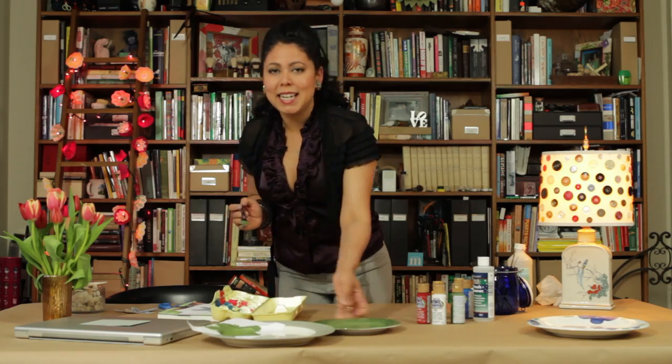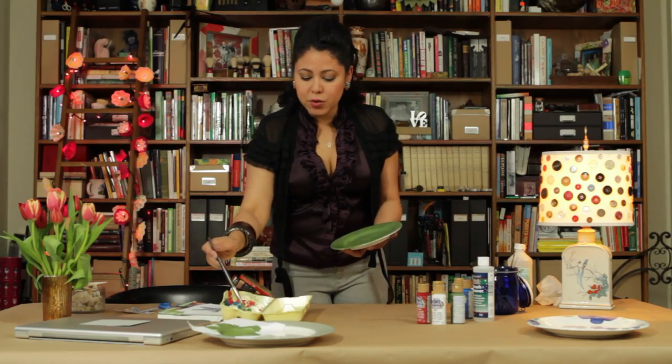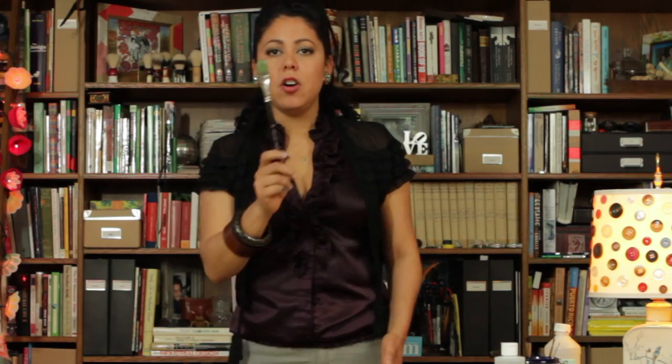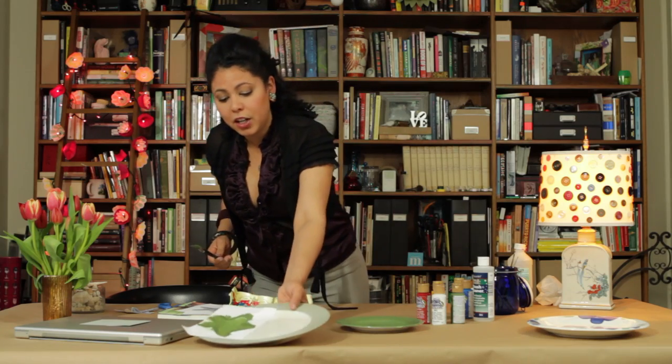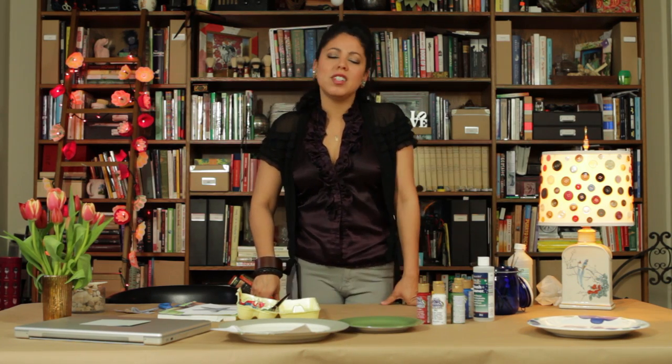So I've got my first coat. I would let this dry and then hit it with another coat. I'm going to recoat my little salad plate — two coats should be plenty to cover this. And now I'm going to do my second coat on my starfish, and then that's ready to dry. Now we just need to wait.